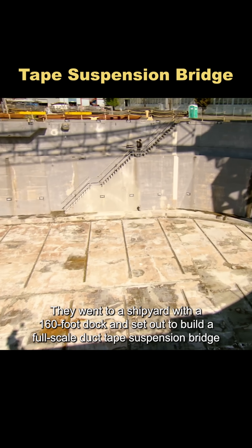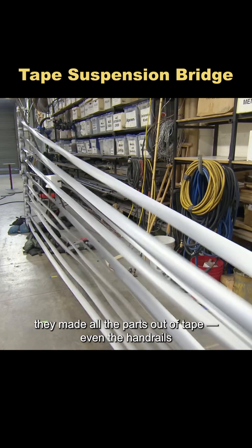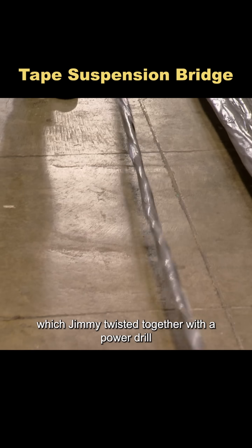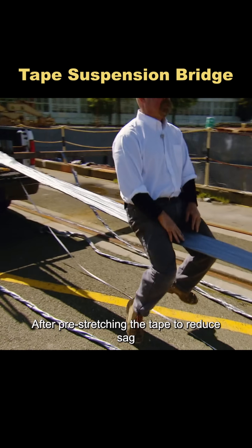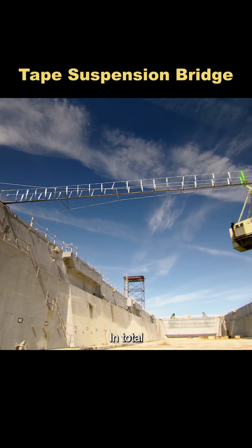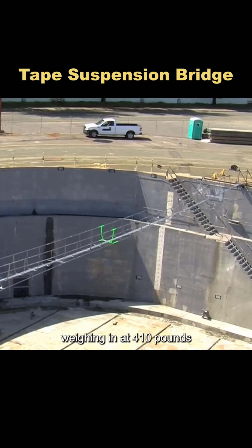They went to a shipyard with a 160-foot dock and set out to build a full-scale duct tape suspension bridge. Back in the workshop, they made all the parts out of tape, even the handrails, which Jimmy twisted together with a power drill. After pre-stretching the tape to reduce sag, they used a crane to assemble the bridge across the dock. In total, it took 236 rolls of tape, weighing in at 410 pounds.